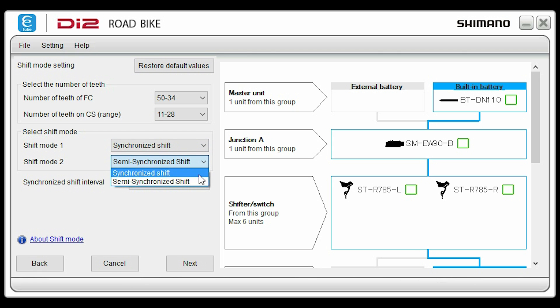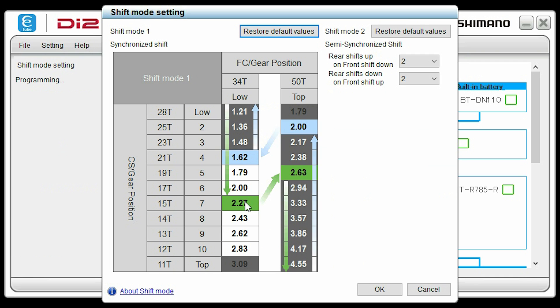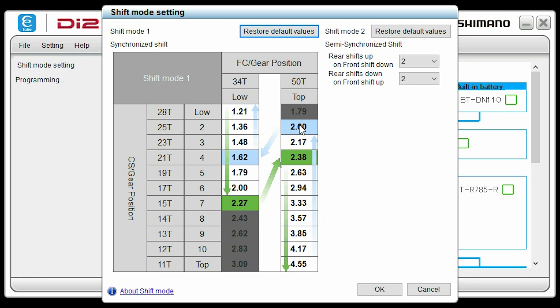You can select any combination of these options. Click next. For shift mode 1, I've selected synchronized shift, and I'm then presented with a gear map. This allows me to control the switchover points for my gear shifts on my front and rear derailleurs. The default settings are quite good and very usable, so I'm going to use those. But if you're inclined, you can create your own custom map. For semi-synchro shifting, you can customize the point at which the gears will shift — either 1, 2, or 3 gear shifts on each crossover. The default values are reasonable, so I'm going to stick with those.